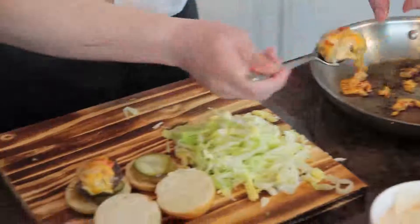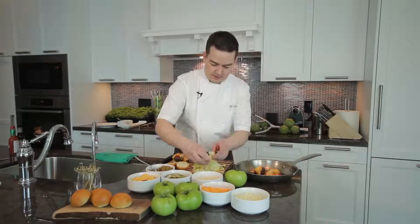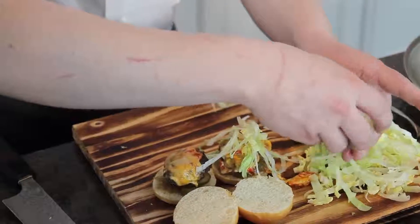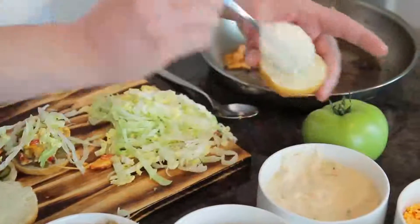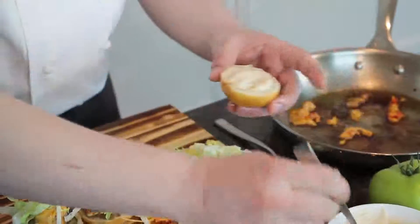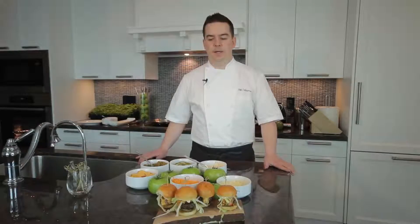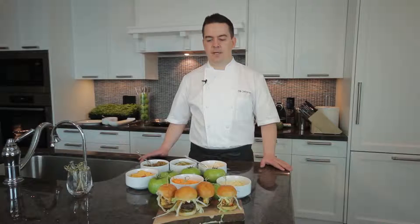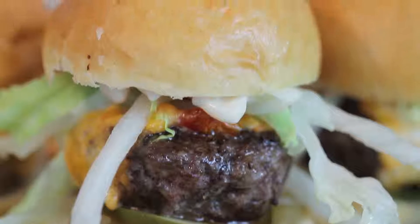That looks good! Then we top that with just a little bit of our lettuce blend that we cut earlier, and our thousand island dressing. There we have it — our Wagyu beef sliders, simply prepared for home entertaining. If you like the full-size version, come by America Restaurant at Trump International Hotel and Tower, Toronto. We look forward to seeing you there.